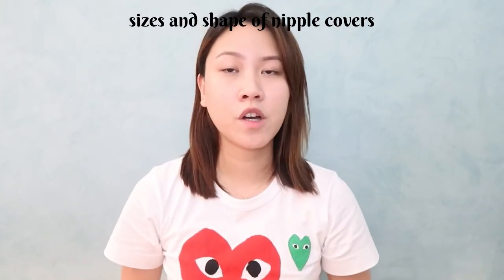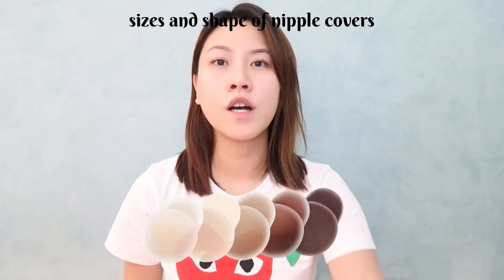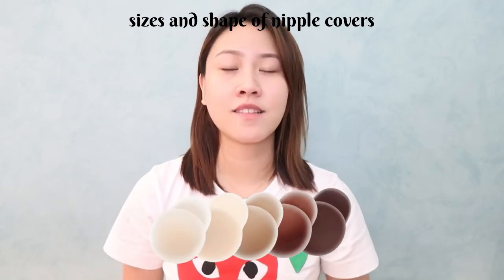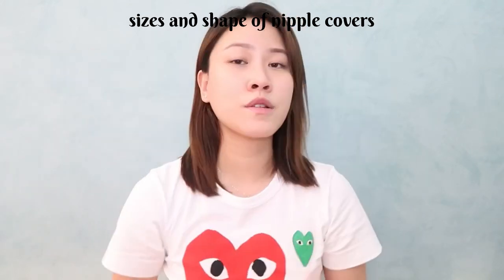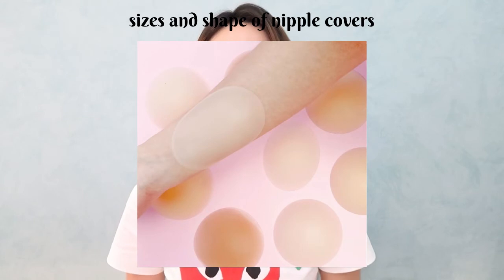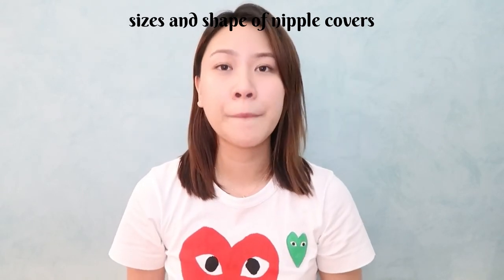As for the shapes of the nipple cover, usually we only see circles. But upon research, I saw something that looks like an egg shell shape, which I feel would be perfect for the side-set and east-west too — if you're just looking for a nipple cover, not a push-up. I believe that's everything I wanted to share in this video. I hope you learned a thing or two. Leave in the comments if you have other questions or suggestions, and I'll see you on the next one. Bye!